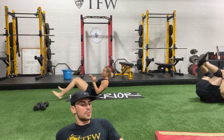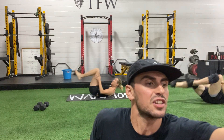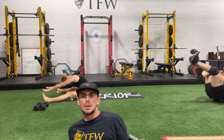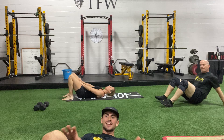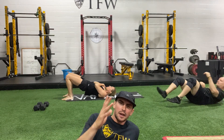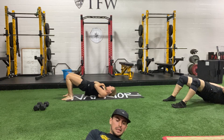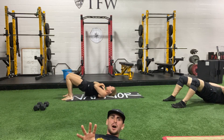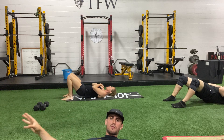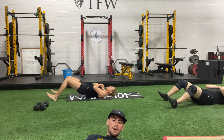As you guys finish that last one, stay there — we're gonna go into a hip lift. Plant those feet down, get your knees wide, arms across your chest, and let's shoot the hips up in the air. Pause a little bit at the top. As you guys finish those up, we're not gonna do anything else but move our feet further away from our body and hit the hamstrings a little bit more. So go ahead and get yourself further out and hit them up.